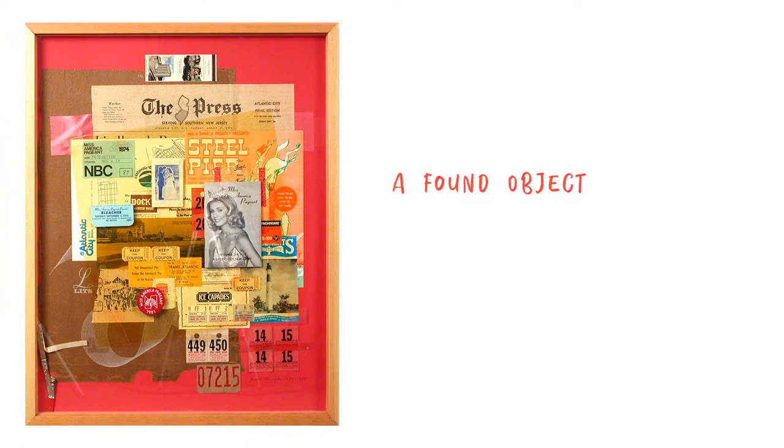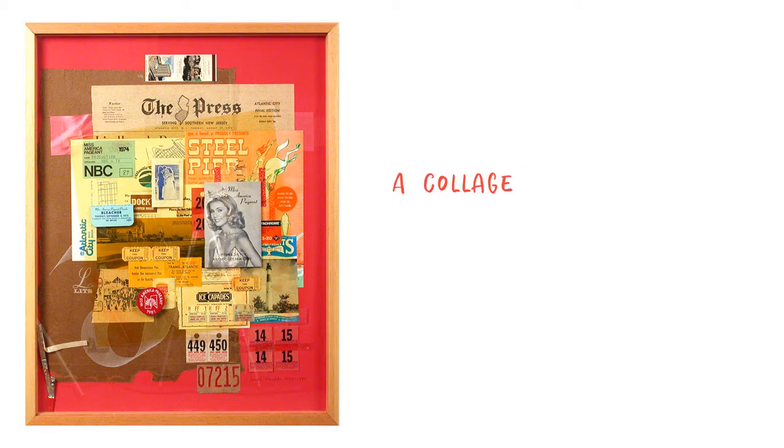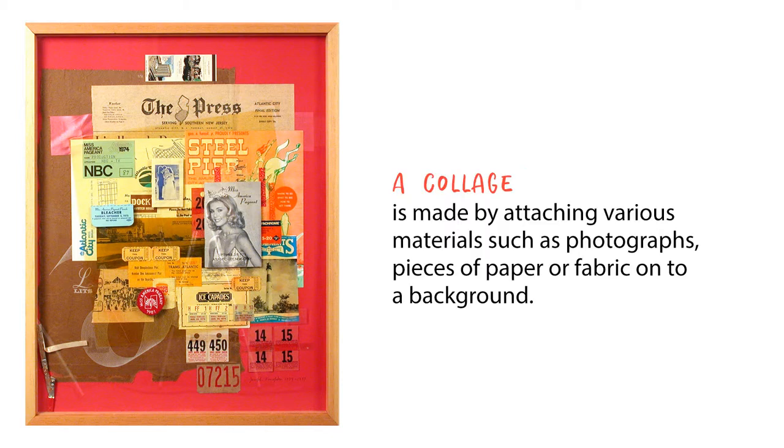In art, a found object is a natural or man-made object or fragment of an object that is found, or sometimes bought, by an artist and kept because of some interest the artist sees in it. A collage is made by attaching various materials such as photographs, pieces of paper, or fabric onto a background. Let's get started.